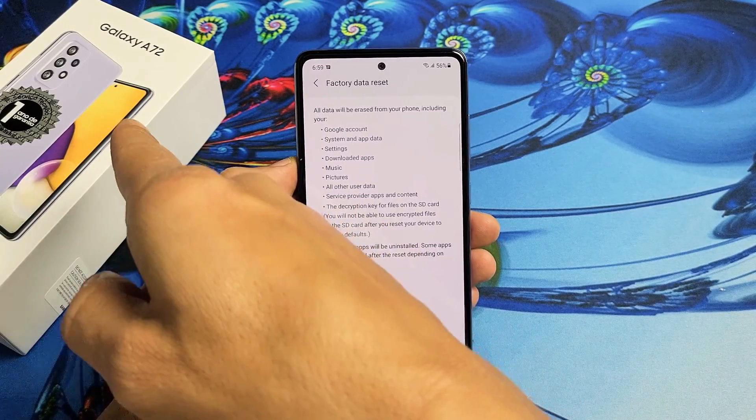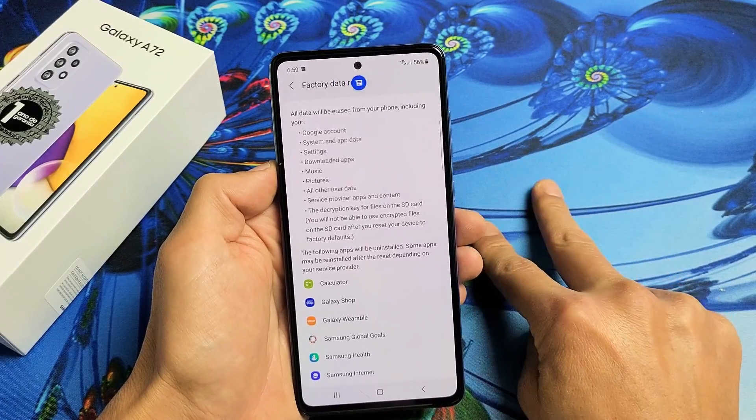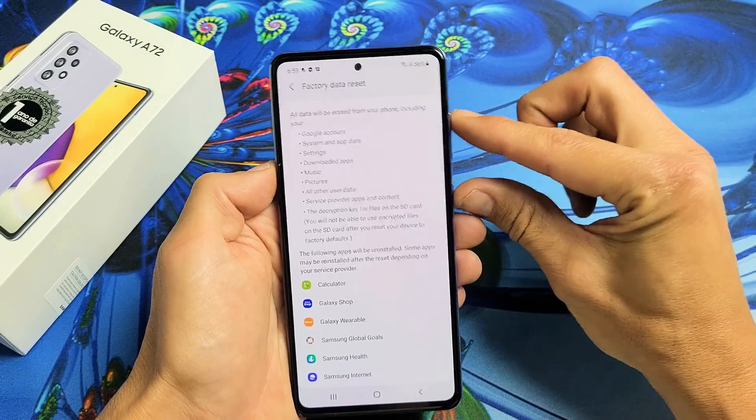I have a Samsung Galaxy A72 here. I'm going to show you two ways where you can perform a factory reset. The first way is a soft reset where we go into the settings, and the second way is a hard reset using the keys.